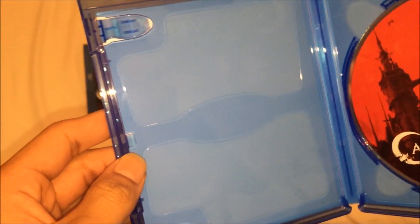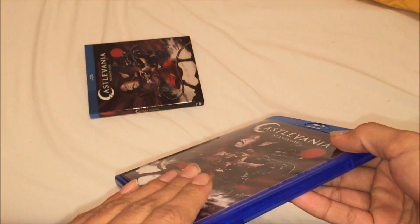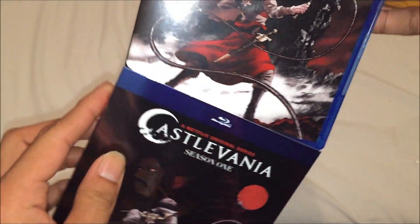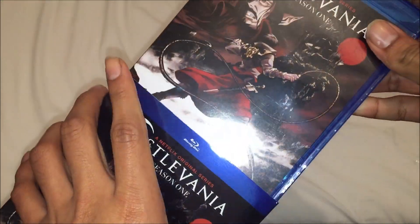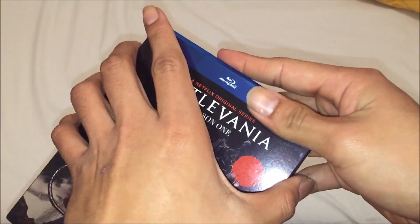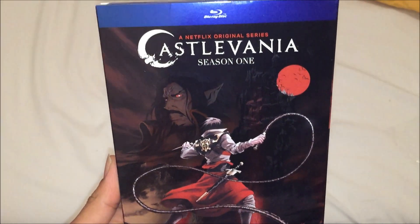Nice one. So that's about it. That's my unboxing of Castlevania complete Season 1 on Blu-ray. I hope you guys enjoyed this video — leave a thumbs up, subscribe, comment, and I'll see you in my next unboxing video. Later.